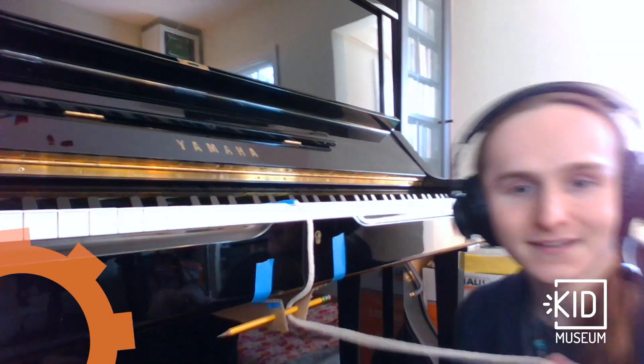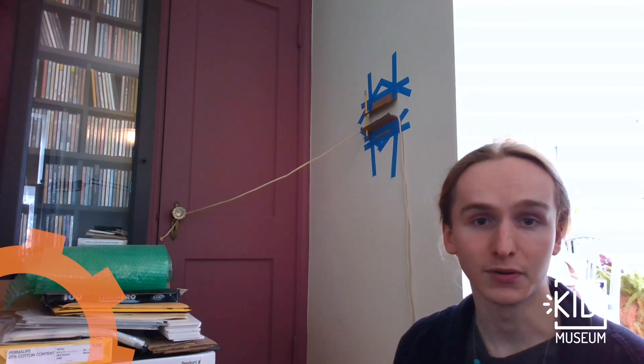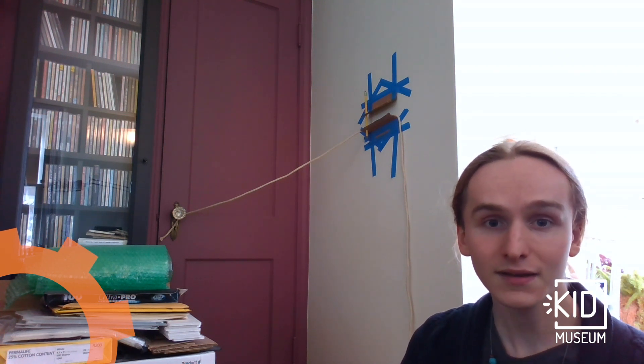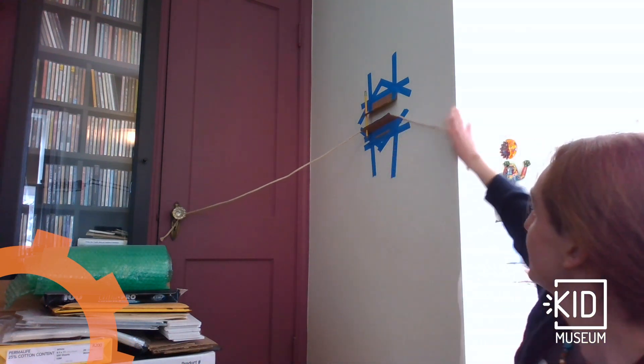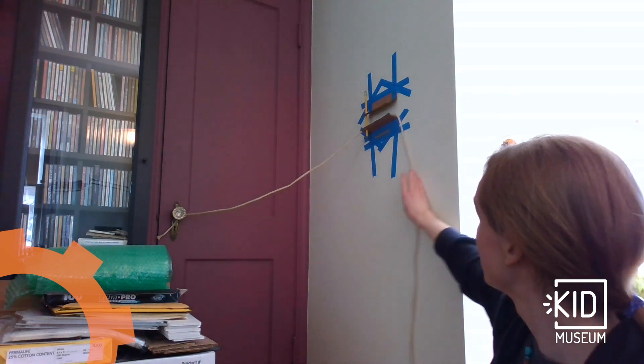One use we saw already is on a piano. If you want to use your pulley to control something from a long distance away, you can attach pulleys to walls or to ceilings. Here, I've set up a pulley mechanism that can open this door with a pull of the string.